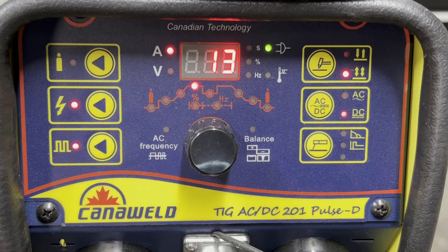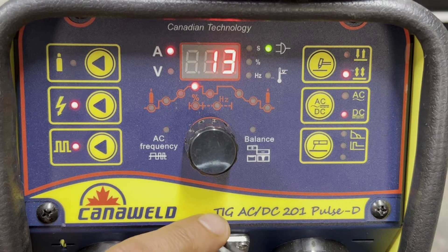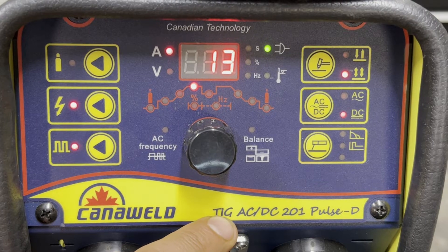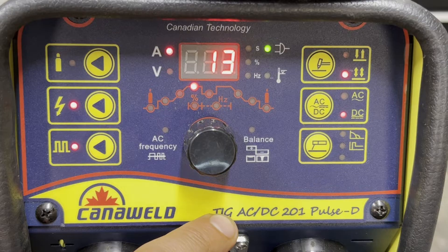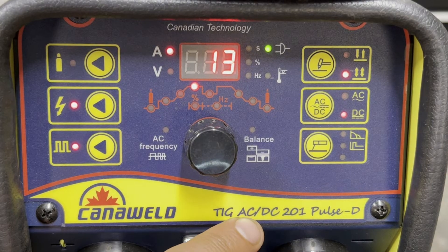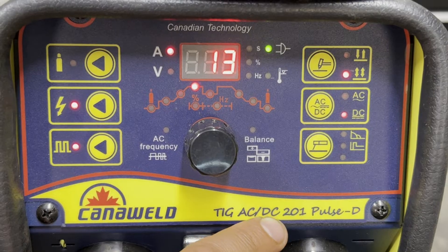Let's do the quick rundown, even though we've done this before, but maybe this is the first video you've caught. Today we've got the TIG ACDC201 Pulse D. This is a TIG welding machine — it's also a stick welder, but it's primarily a TIG welder. AC and DC. Today we're going to be welding in AC current, but you can also weld in DC current. AC current is used for aluminum; DC current is for mild steel and stainless steel.